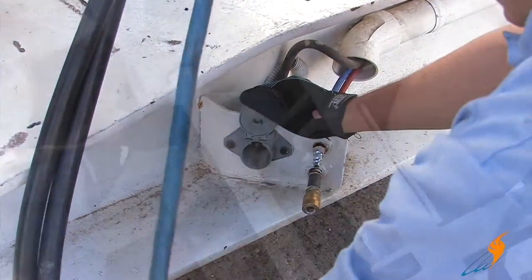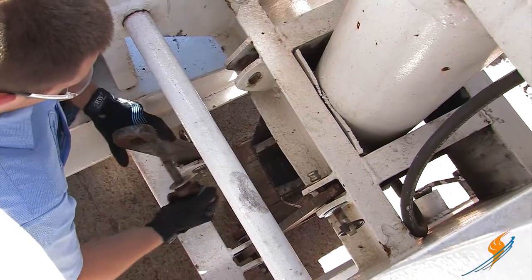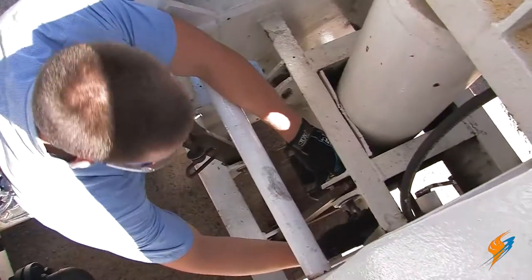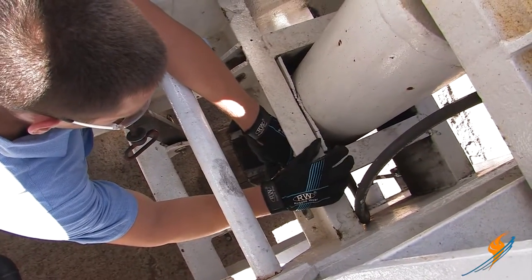We will now move to the gooseneck, which is in front of the boiler, to remove the locking bars. When disconnected from the truck, these bars don't allow the gooseneck to rock up and down. But to remove the gooseneck, we will need to have these disabled.